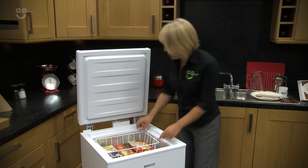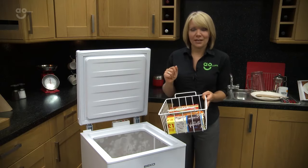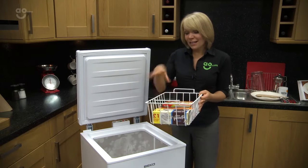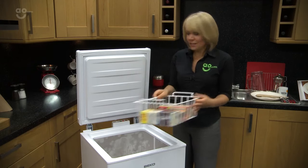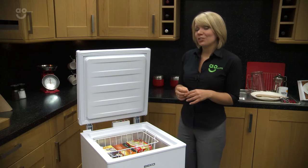Hopefully the garden peas haven't escaped everywhere, but you do still get this handy basket at the top so you can put those essentials in here. If it is summertime, perhaps ice cream or ice lollies for the kids — just things that you can get to really easily. It does have a fantastic feature which is called fast freeze.